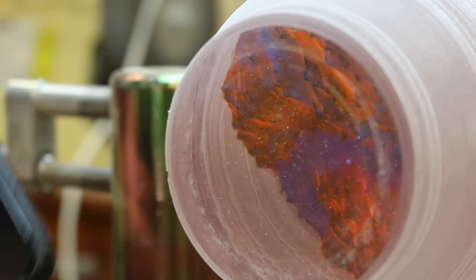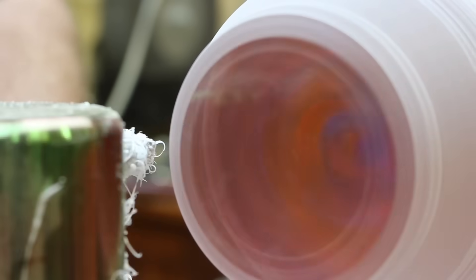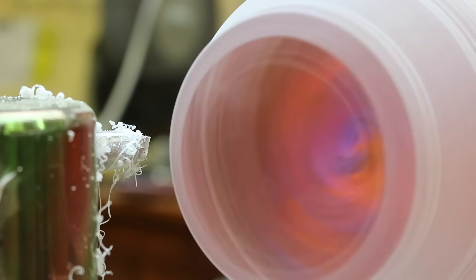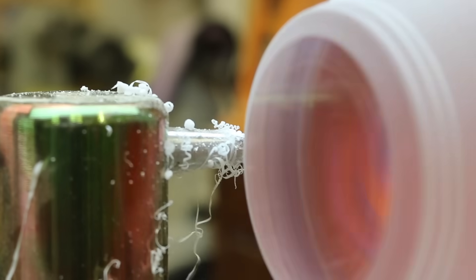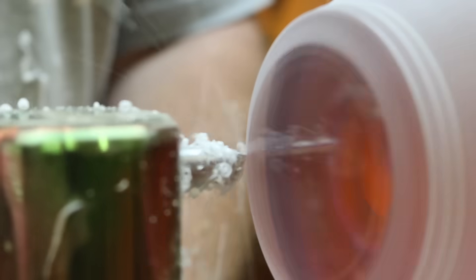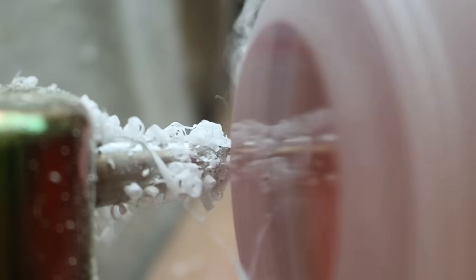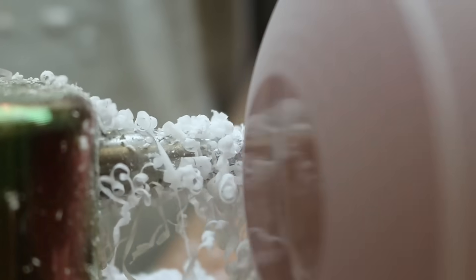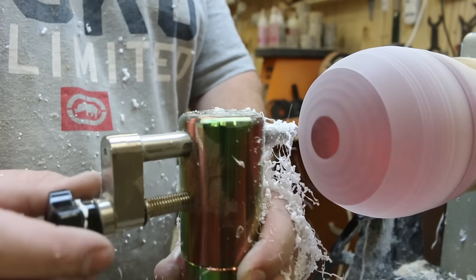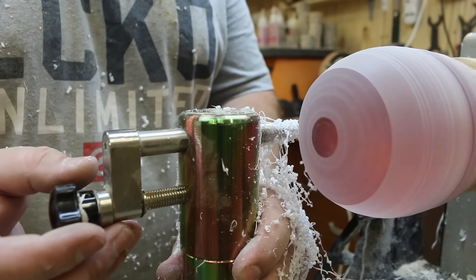Just to give you some idea how long this will take — it is currently quarter past one, so let's see how long this takes us. As you can see, all I'm doing is turning the knob probably about an eighth of a turn and then just slowly running it over the blank.